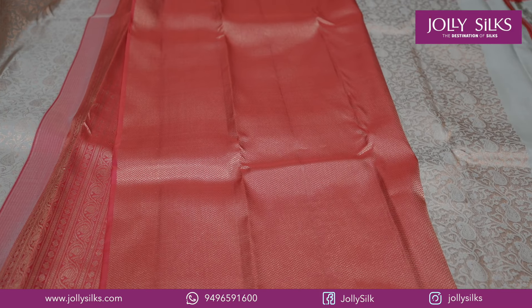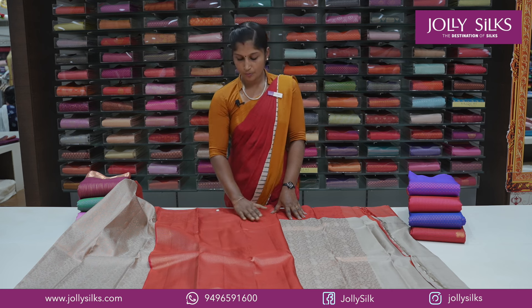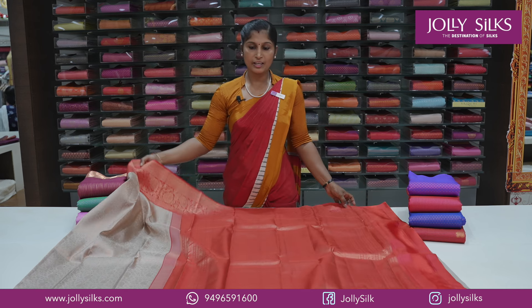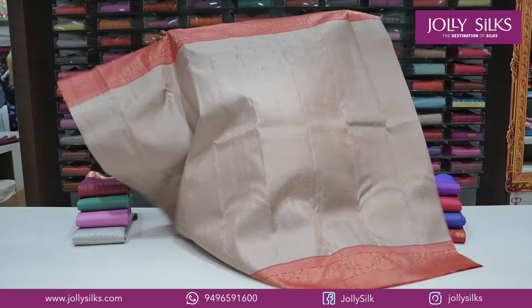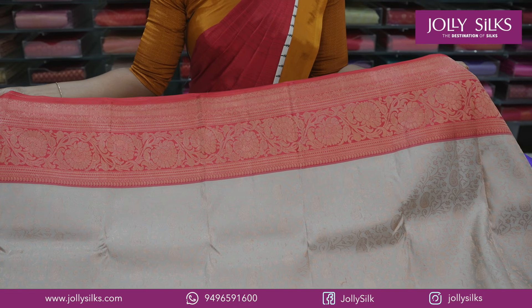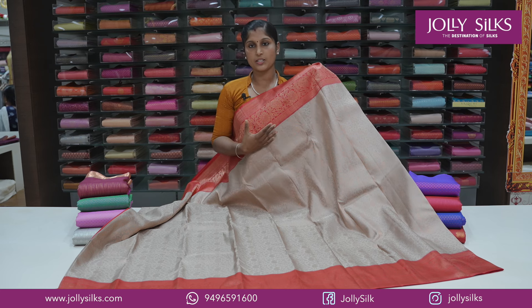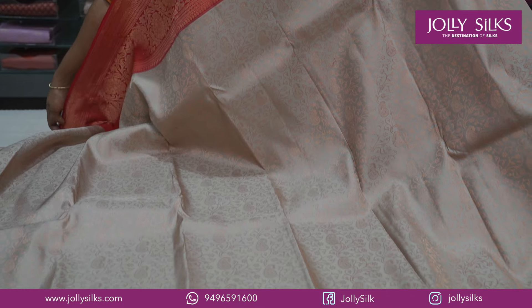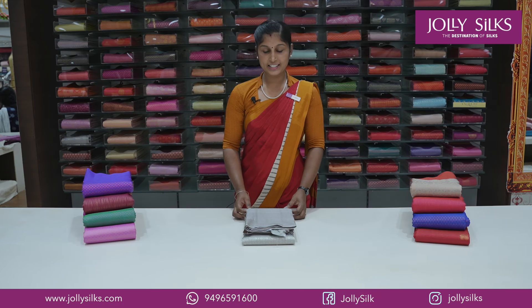We have a double design with a blouse and a zigzag design in the body. The border portion is a jar border design. We also have a very highlighted border color — while we are seeing gold ornaments.